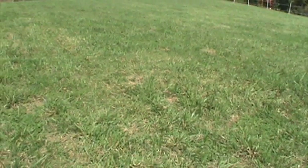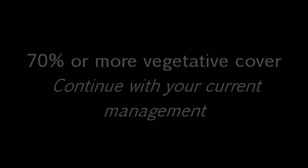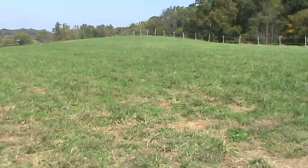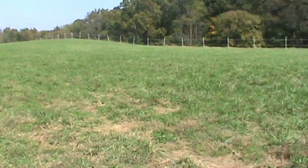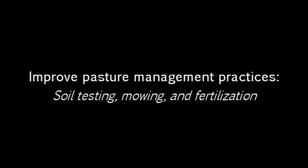If your pasture contains more than 70% vegetative cover, you're doing a great job and can continue to maintain your current level of pasture management practices. If your pasture contains 50-70% vegetative cover, renovate the pasture through weed control and reseeding, and improve pasture management practices like soil testing, mowing, and fertilization.